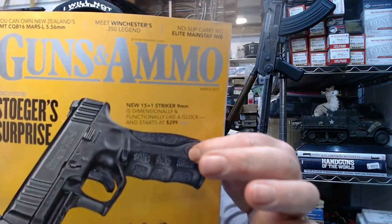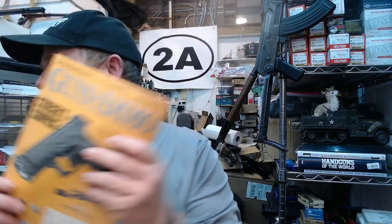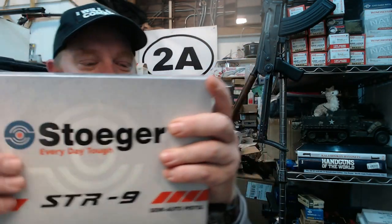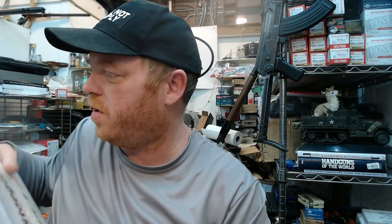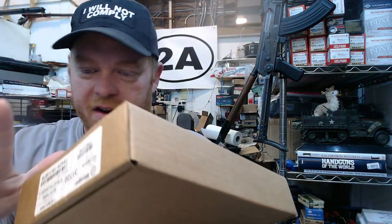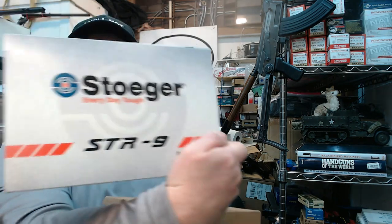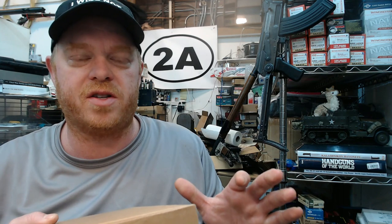I got that magazine in late February 2019 and here we are in 2020 and I finally have a Stoeger STR-9. This is a true unboxing — I haven't handled it yet; it was just opened by the gun shop owner for paperwork. I'll give you my first impressions and we'll learn together. The purchase was made possible by my Patreon supporters and people using my Amazon link — links are in the description.